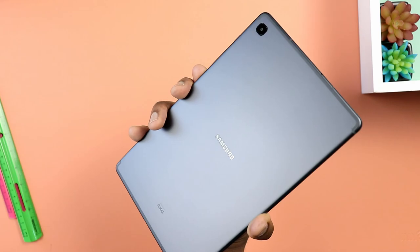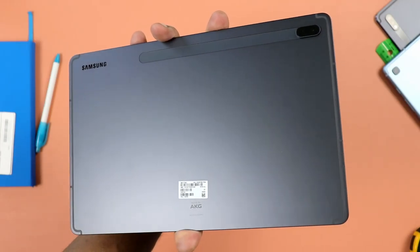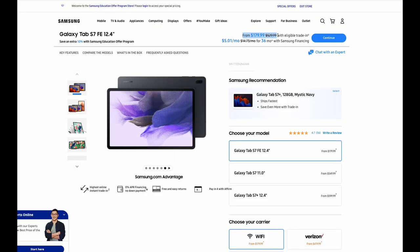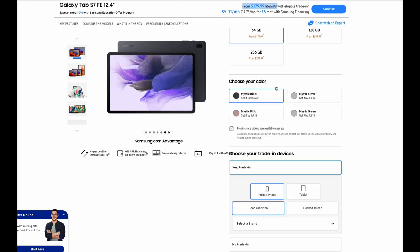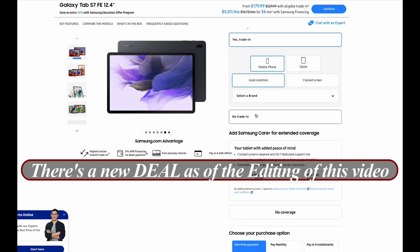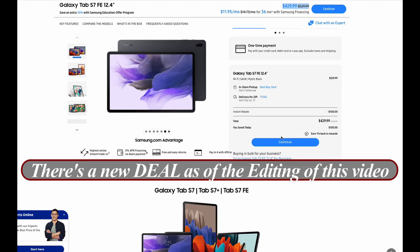Let's start off from the top, starting with the price breakdown. As of now, the 2022 Galaxy Tab S6 Lite should run you about $350, and the Tab S7 FE will run you about $530 at regular price. If you were on the Samsung website right now, you would probably notice that the Galaxy Tab S7 FE is going for about $450, and that includes an $80 official Samsung case.